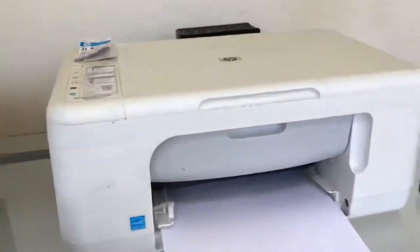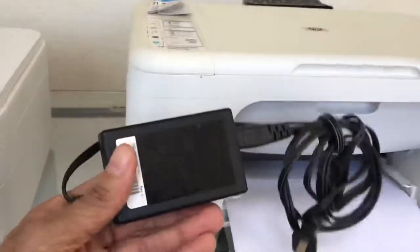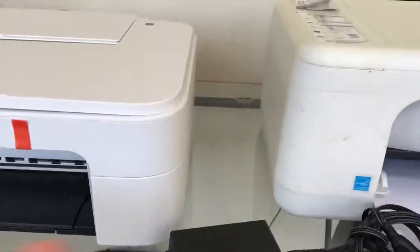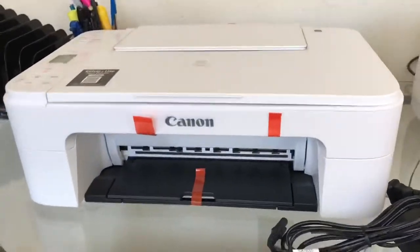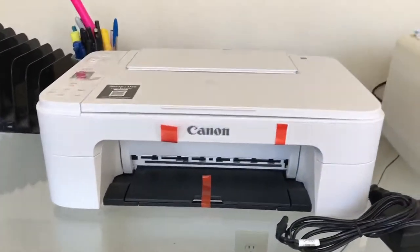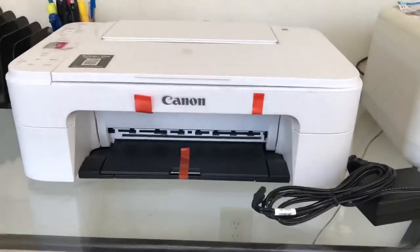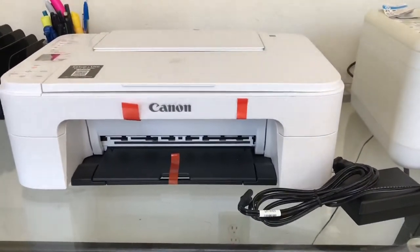With this Canon, it uses the old DC converter — the external box — whereas this HP just has the regular cable that goes into the back, and the converter is built within the body of the printer. I think that's the reason why the Canon is a bit larger. It's also wireless, so it has some kind of Wi-Fi chip in it.